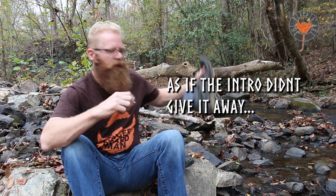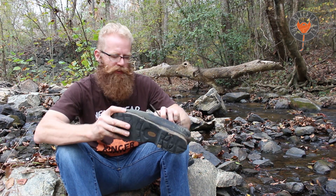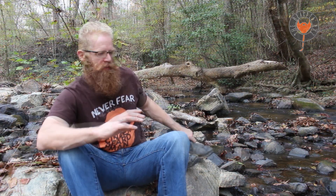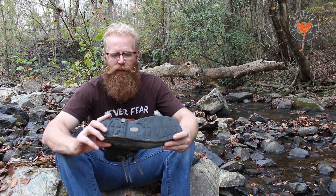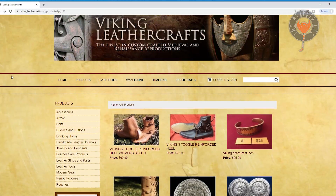Hey kinfolk. Holidays are coming up and there's going to be all sorts of people shopping for your friends, your family, and even some good deals for yourself. So I'm going to start up a review series and my first video is going to be from the ground up. I'm talking about shoes — period accurate shoes. These are really high quality shoes for not a lot of money. These are from Viking Leathercraft and they're pretty tough.